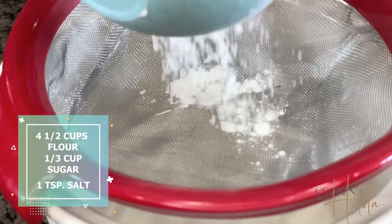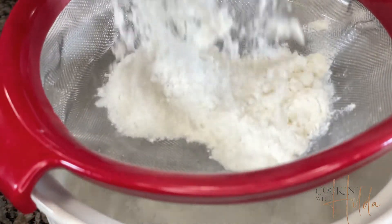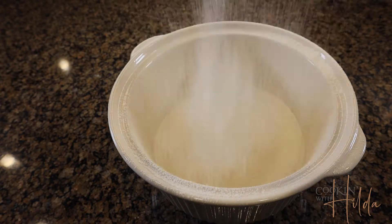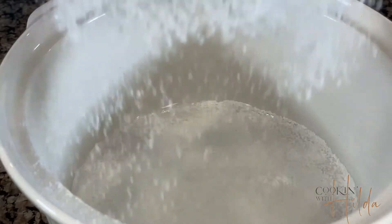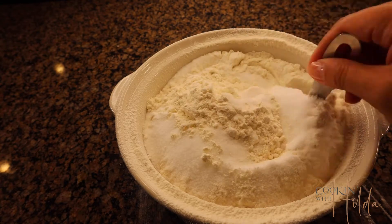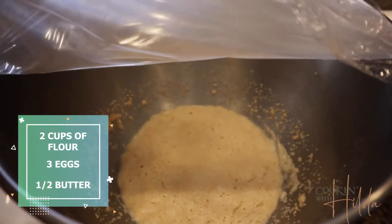Now you're going to start seeing all those bubbles and we want all those bubbles. While the yeast gets ready and frothy, we sift flour, the rest of the sugar, and salt, and mix it very well. When the yeast is all frothy and you see all those bubbles, we add the yeast and two cups of this flour mixture.